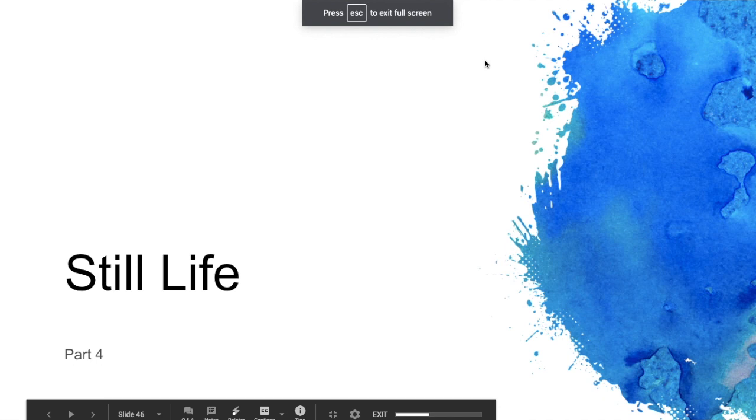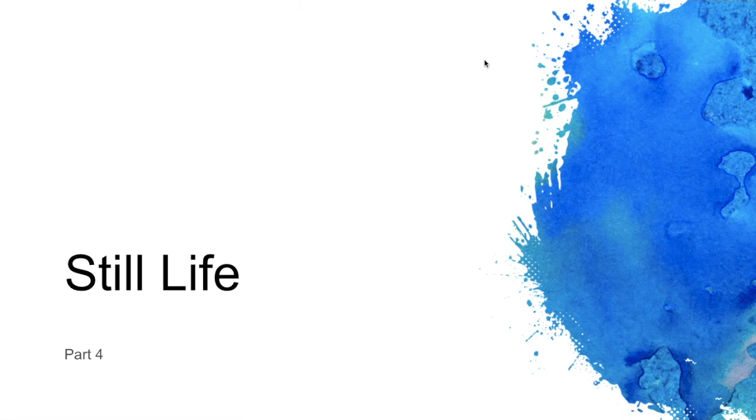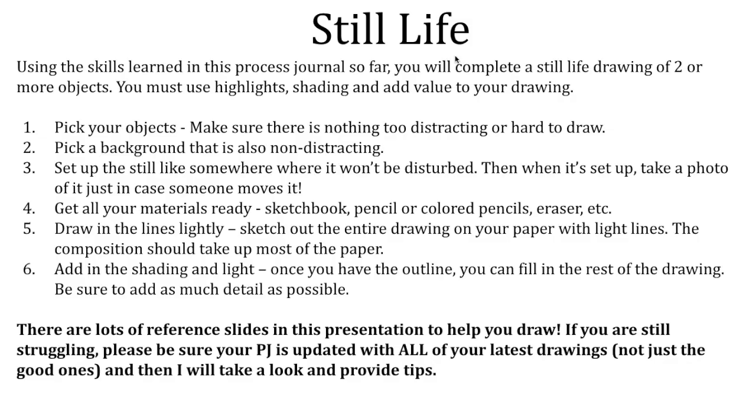We have reached our final in the four-part series of basics of drawing. We are at still life, so we are going to be setting up a still life for yourself to draw. In your house it can be small — you'll see my drawing in the video is not very big — but the point is to set up two or more objects and use highlight, shading, and value in your drawing.